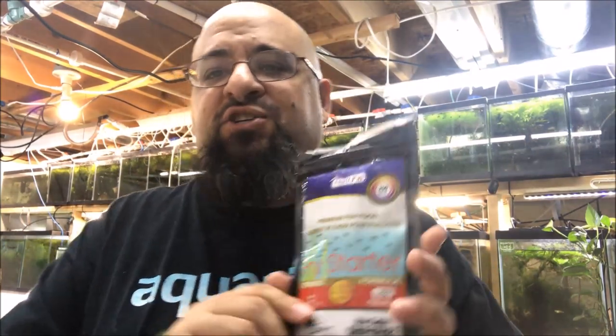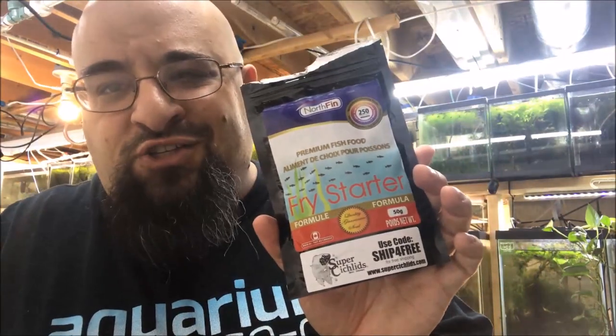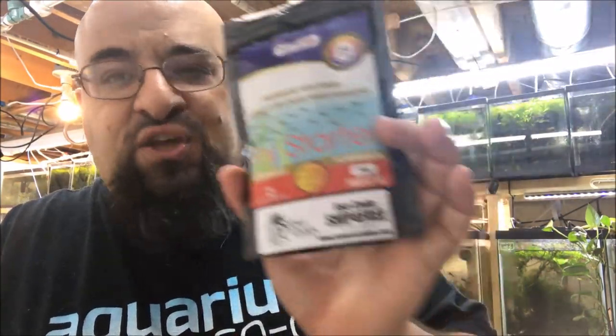Another purpose I found: let's say you call Lisa from Super Sickers and say, 'Yo Lisa, send me some fry starter,' and use code SHIPFORFREE for free shipping. You get the 250-gram bag and start feeding your fry. About a week later, you realize you fed so much you can't reach the bottom of the bag anymore because you've got big old meat paws. What do you do? You get one of these containers, pour the food in there — boom, it's covered, it still stays fresh.